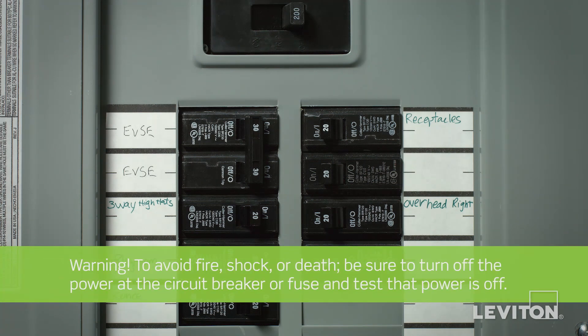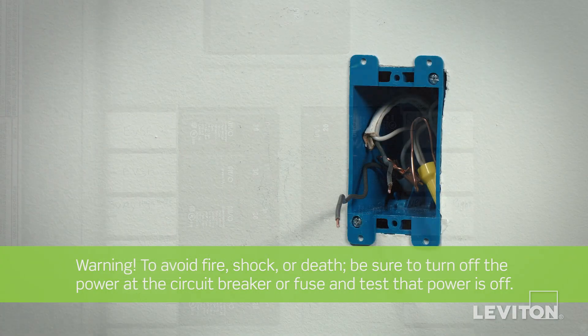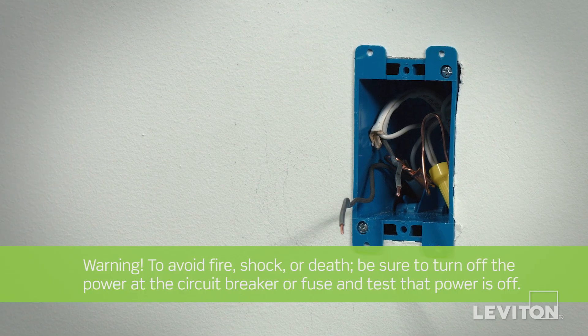To avoid fire, shock, or death, be sure to turn off the power at the circuit breaker or fuse and test that power is off before wiring a device. Use a handheld voltage tester to confirm that there is no power.